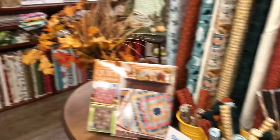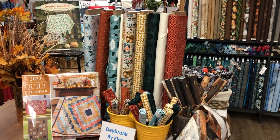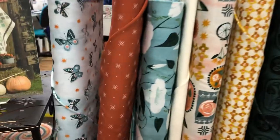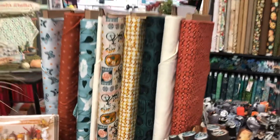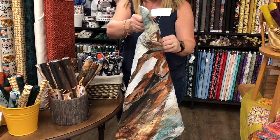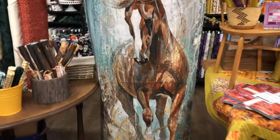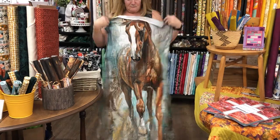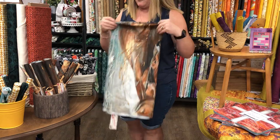We have Daybreak by Figo. Figo is a line from or part of Northcott and I really like their fabric — they're just really fresh, new, different. And this horse panel too — it's stunning, isn't it beautiful? We have coordinates for that too.